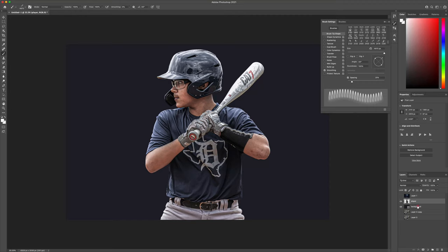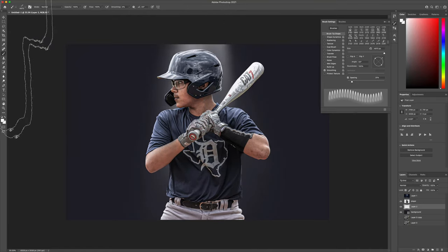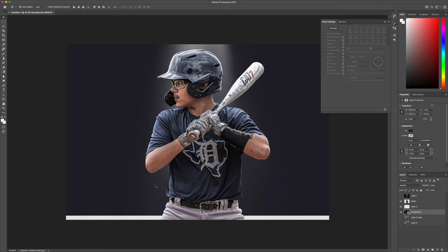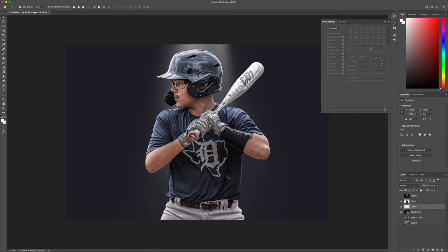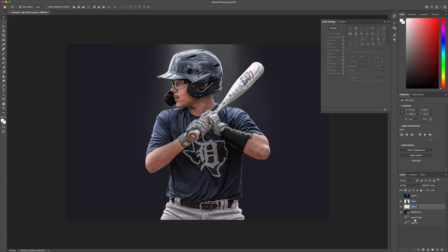We're going to change the color to white. Now we're going to create another layer behind the player and in front of the background — this is where we're going to put our light ray. The light ray goes from the top all the way down to the bottom; I don't necessarily care for that. So I'm going to drag that up a bit, and you're going to see that my brush has a pretty harsh line at the bottom. We can take our eraser tool and use a soft edge to blend that in. Let's name that layer 'light ray.'